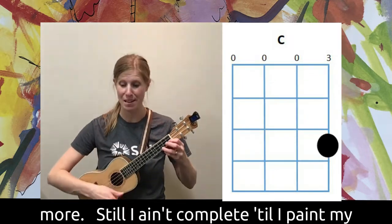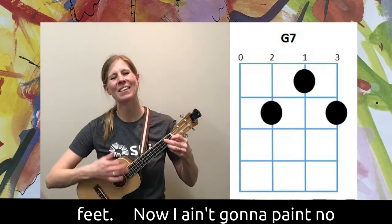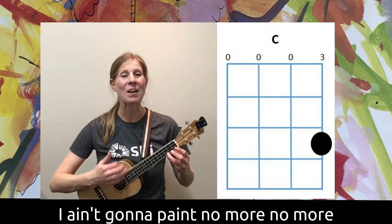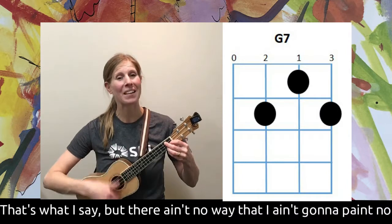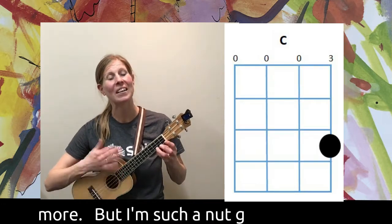Still I ain't complete till I paint my feet — now I ain't gonna paint no more. Let's do the chorus again: I ain't gonna paint no more, no more, I ain't gonna paint no more. That's what I say, but there ain't no way that I ain't gonna paint no more.